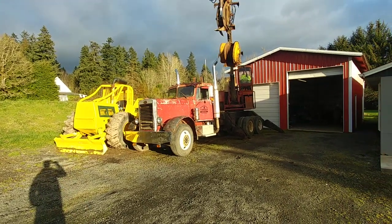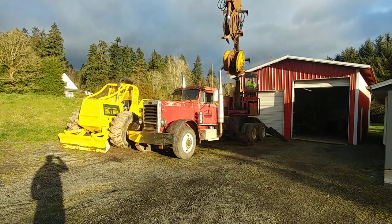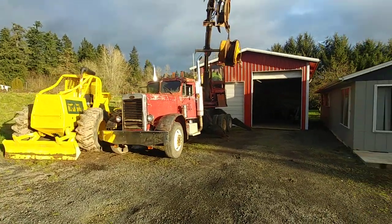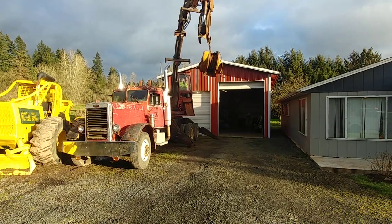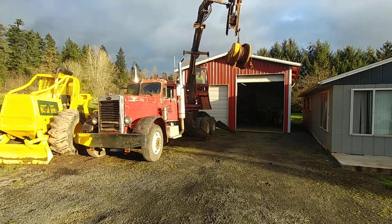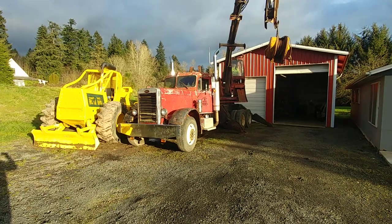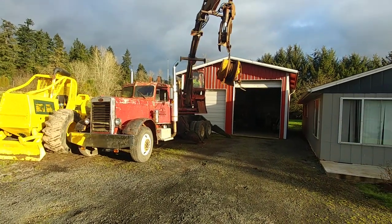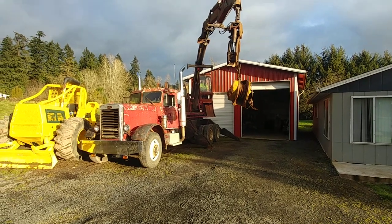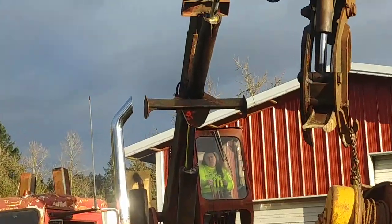Just some progress on the skidder — getting that winch bolted up. That's my goal for the next week, to get that winch bolted up in there. Nice day out on Saturday, don't have George, so figured we'd take advantage of that.